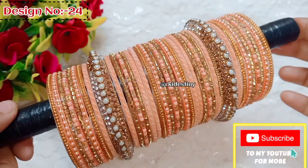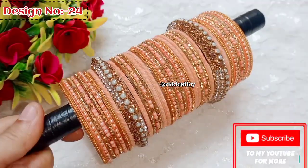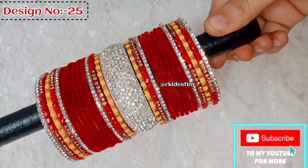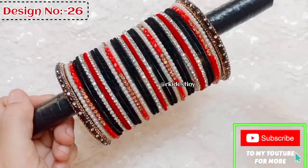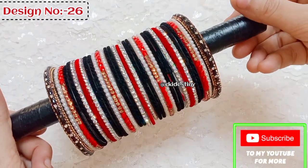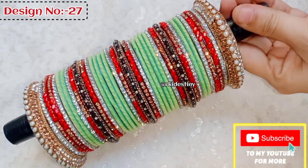If you want a specific color combination, comment in the description. In the next video I will make your requested design. Share your name and city, and tell me in the comments which pattern is your favorite.